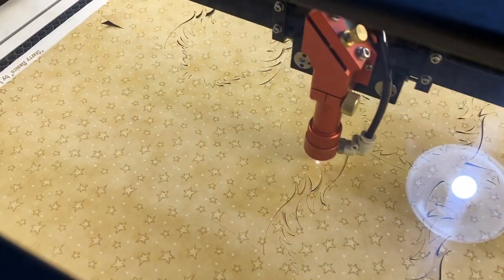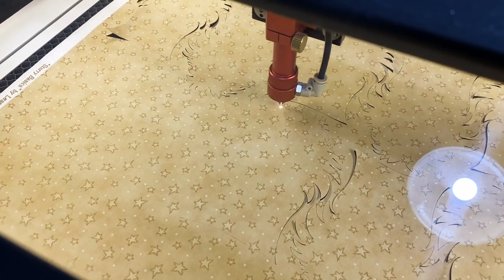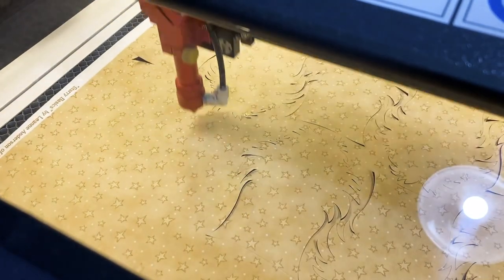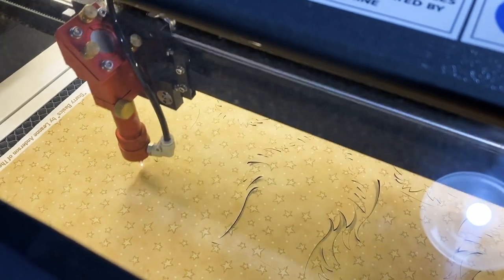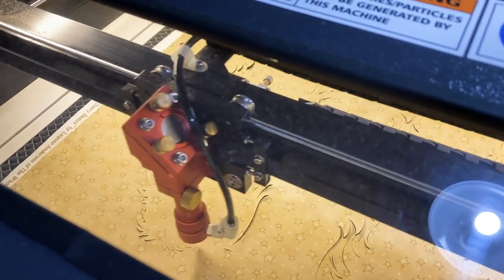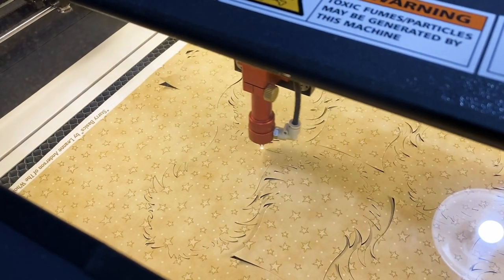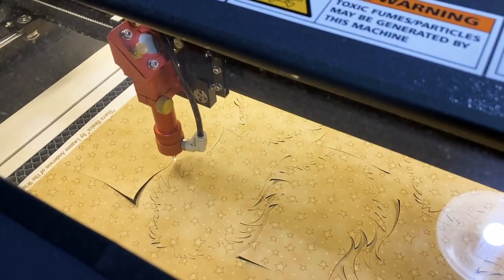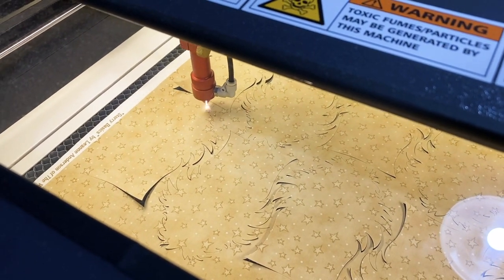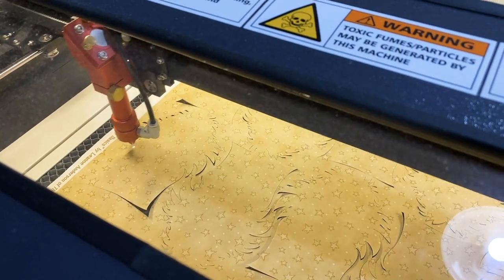We've also had to learn that with different colors of fabric, we have to cut at different levels or different settings. White, for example — we have to be very careful because of a burned edge. So we've done a lot of experimenting, and Misha's constantly testing levels to make sure they are accurate for the color of fabric. We also try to have as little waste as possible. If we have larger chunks of fabric, Misha will set those aside and sometimes use them for test pieces.